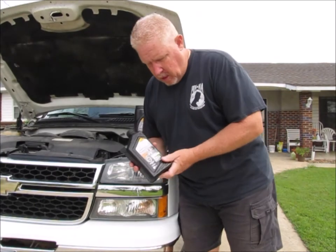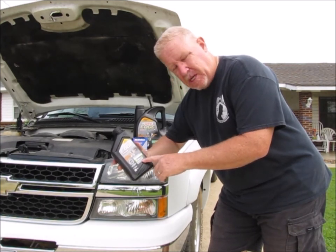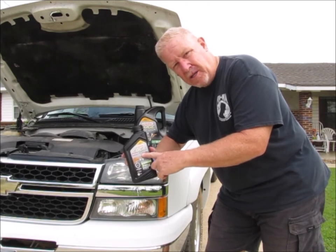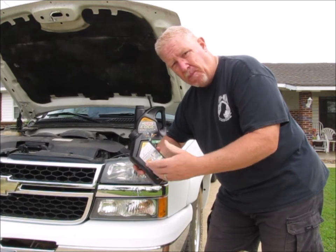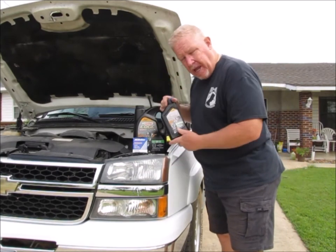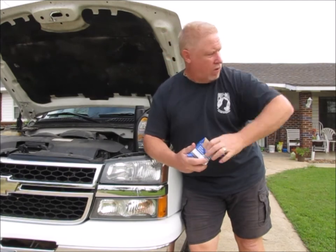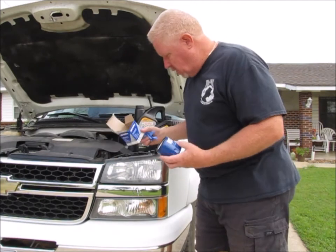What I use is a full synthetic — an advanced synthetic motor oil. I use a 5W30, which is recommended by the vehicle manufacturer, and I also use a high mileage oil. It has additives that help a high mileage engine, help prevent oil leaks. Five quarts and an extra quart makes six, so I have my six quarts. You also want to use a good quality oil filter. There's a lot of debate out there about which filters are better, and I'm not going to get into that — I've gone with the ACDelco filter.